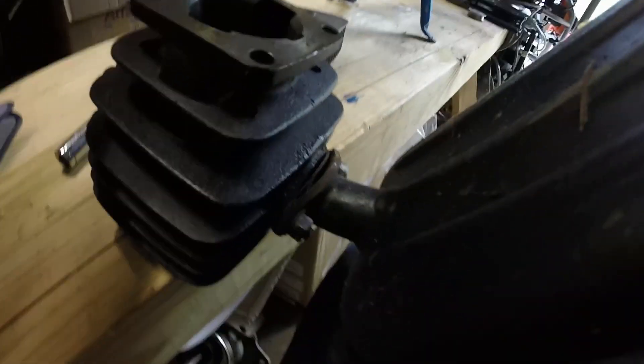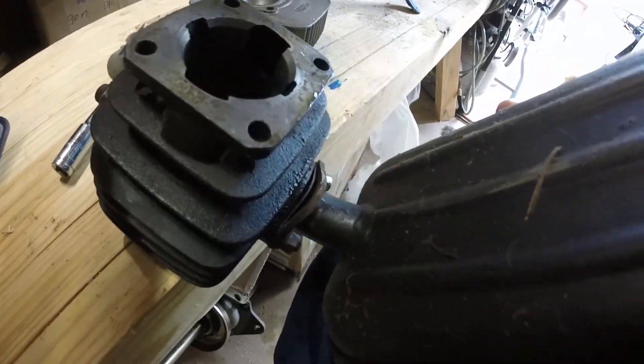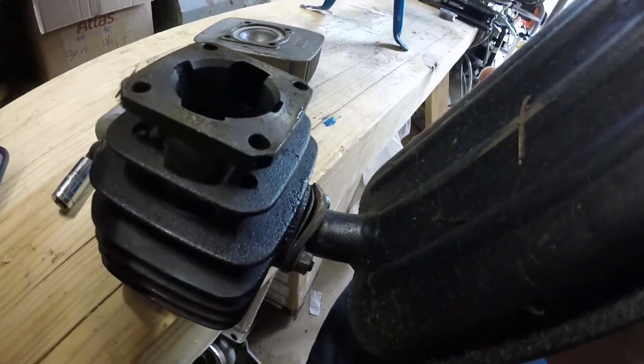I recently moved across the country, and when I did so I paid a moving company to handle this — and they just absolutely mangled this poor exhaust.